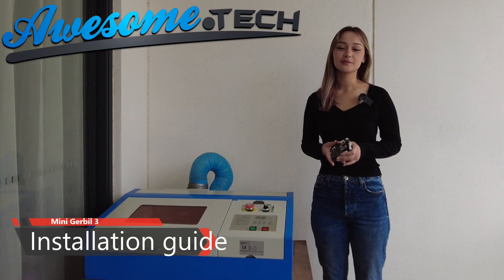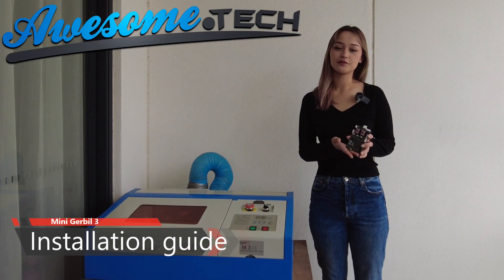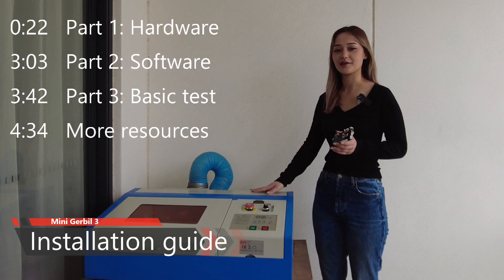Hey everyone, this video shows the basic installation of our new and improved Mini Gerbil 3 controller into the K40 laser.